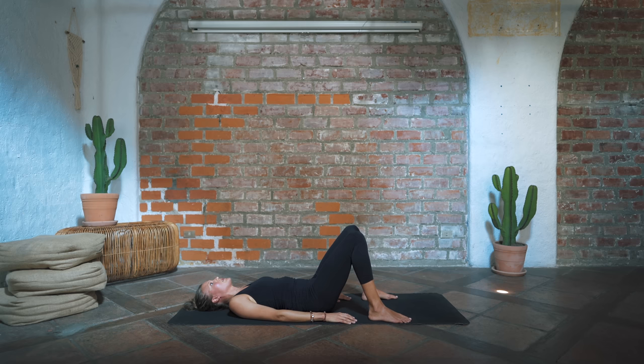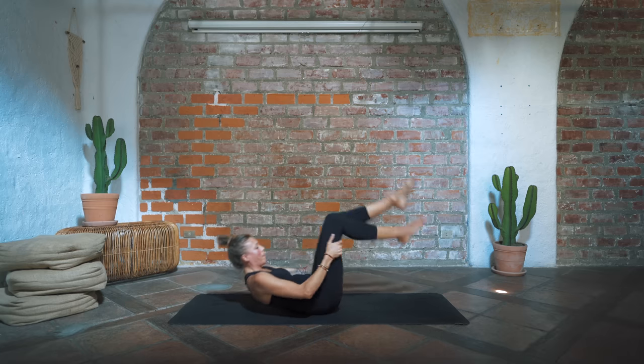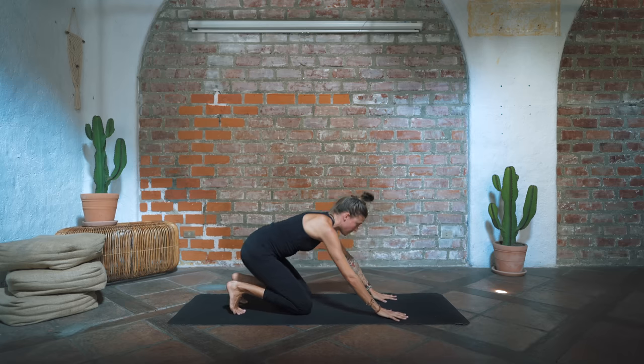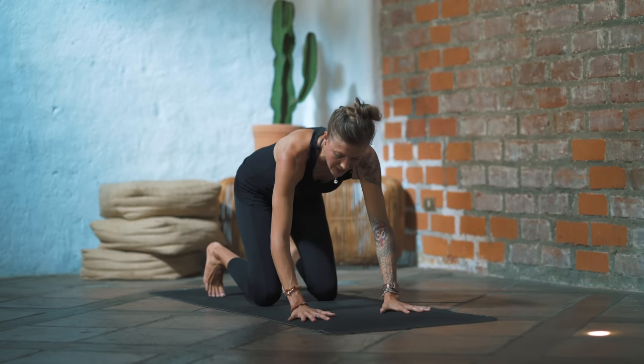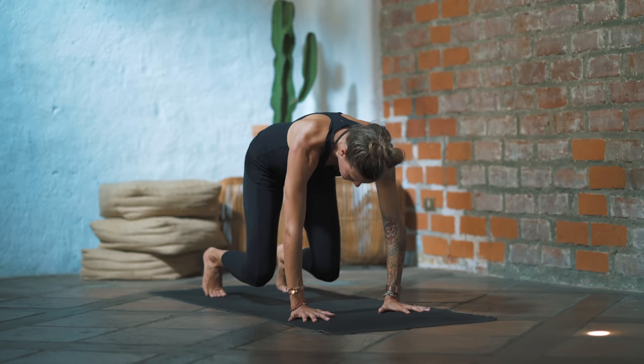Release the hips down towards the ground. Windshield wiper the knees one at a time. Start to rock forward and back and you'll make your way into a tabletop. Start to press into the hands, press the fingertips and grip the mat, and start to lift the knees up — you're going to stay light on the toes.